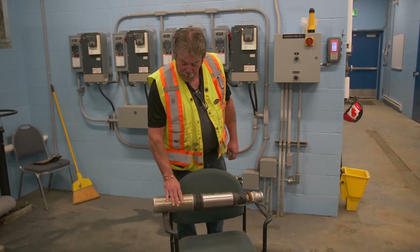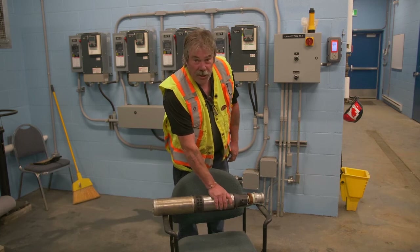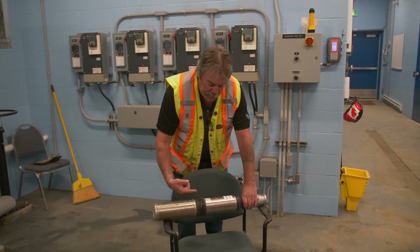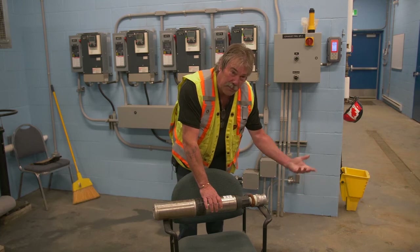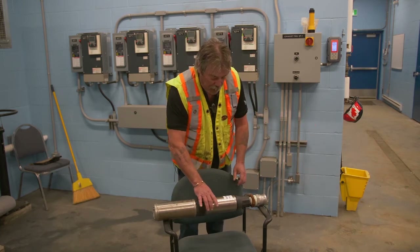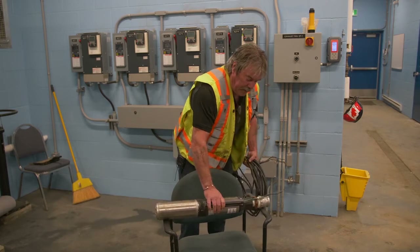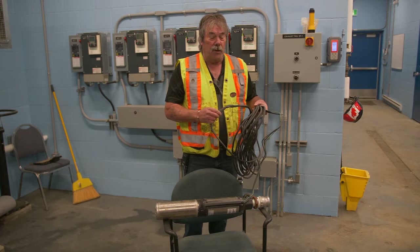This is a submersible pump. This is the motor end of the pump and this is the discharge end, the fluid end. This is the intake screen. The water comes in here, the motor spins it. There are three stages in here that create the pressure, and it comes out the delivery end — goes up to your well, pump, reservoir, or wherever it needs to go. It's a submersible pump because it's designed to go into the water. It comes with a cable lead and a watertight connection so that it can be submerged.